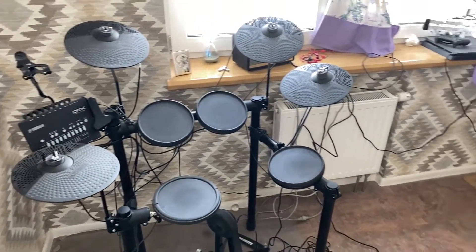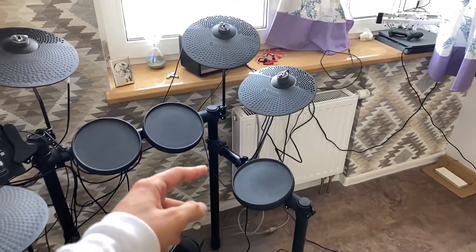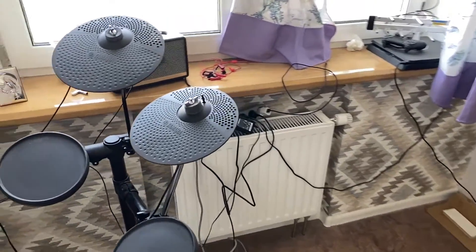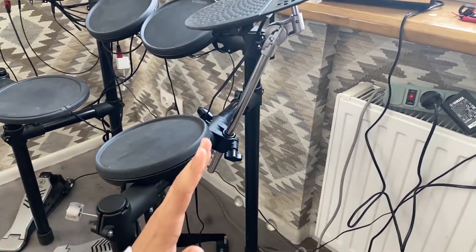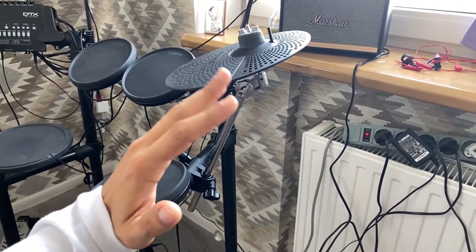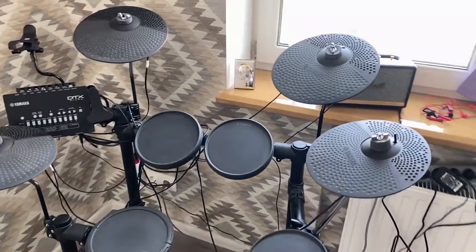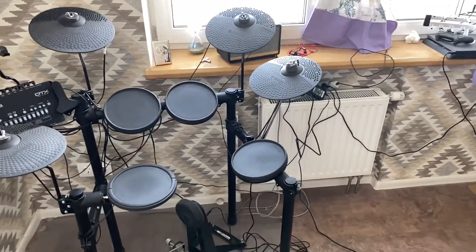So what you see — the cymbal goes to the right side of the rack. You can move the floor tom a little bit to have empty space for this cymbal. It also has many things you can calibrate: the height of the cymbal and the angle, so it's really up to you to set it as comfortable as you want. And the set looks something like this.